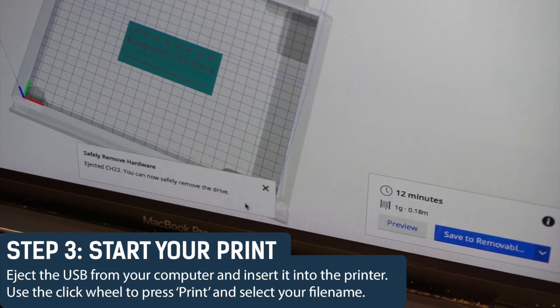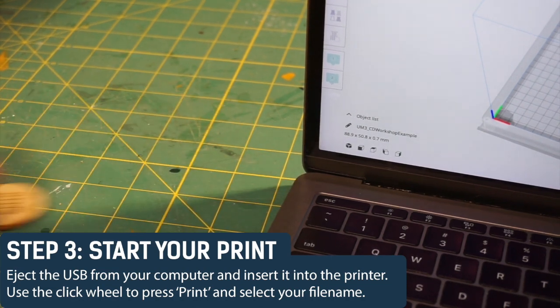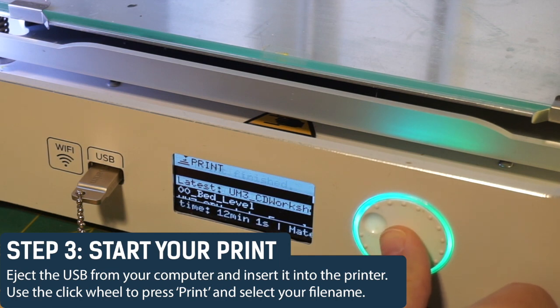Eject the USB from your computer, remove it, and insert it into the 3D printer. Use the click wheel to press print and select your file name. Often it's at the top as the most recently uploaded file.